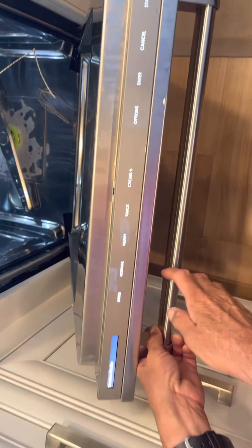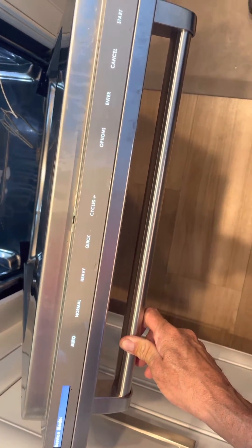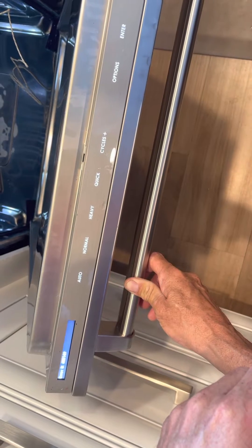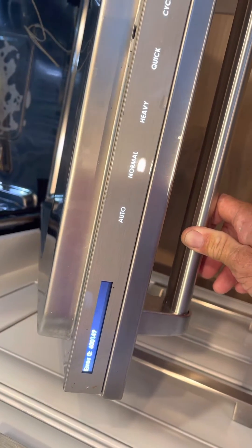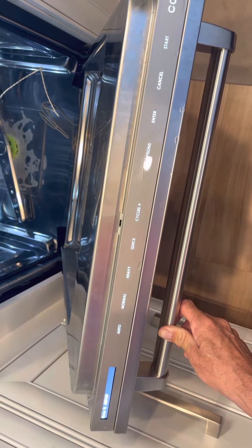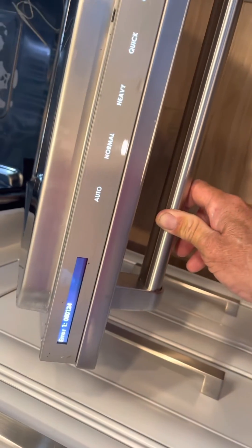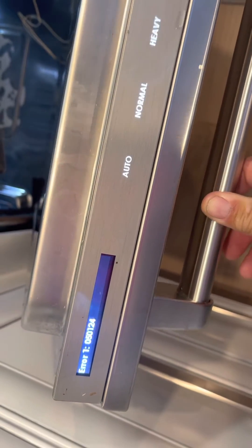Service mode — perfect. If you tap cancel once: error 0 — 600149. And again: error 1 — 050124.